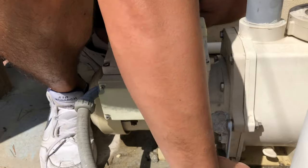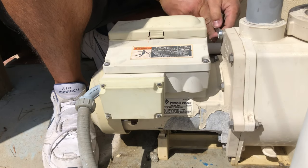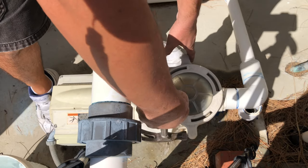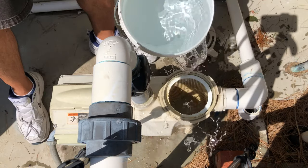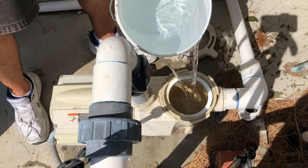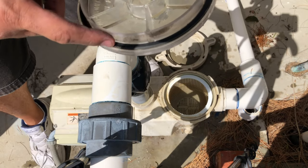Tighten the bolts uniformly — just hand tight. Fill the hair and lint pot up with some water, because a dry pump is why a seal goes bad.